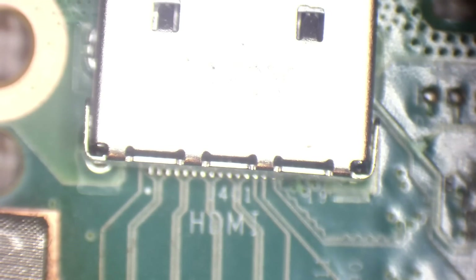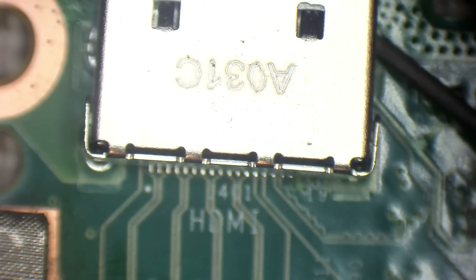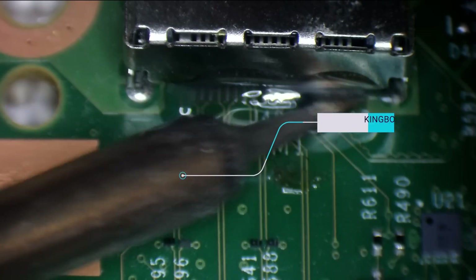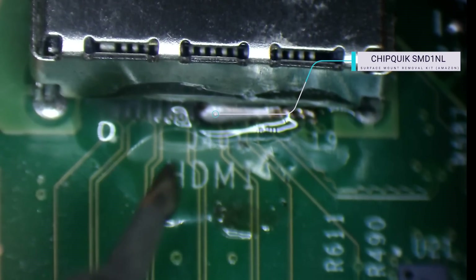Don't look like the pads are damaged though. I did want to check them beforehand because if we've got damaged pads, I have to charge more. These ports, because they're glued on one side, I'm going to use low melt solder. These ports are a royal pain in the backside, so I do like to use low melt on these.